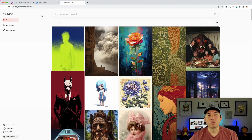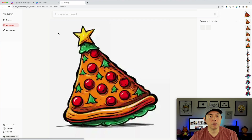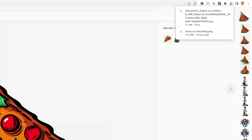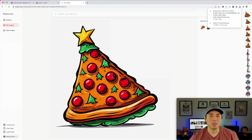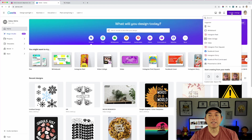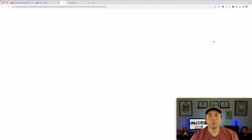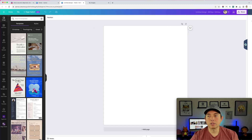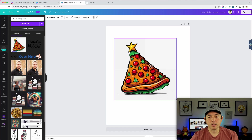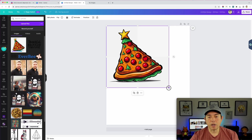I'll go to the MidJourney app, navigate to my images, and download the big upscaled version. Now in Canva, I'll create a custom design at 4500 by 5400, then drag in the downloaded image. You can see it's almost that size already, so I just scale it up a tiny bit.